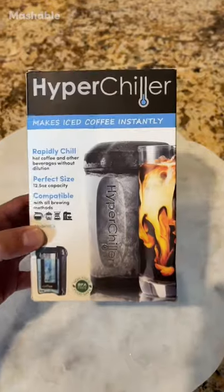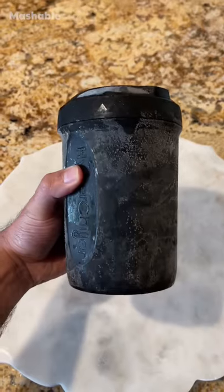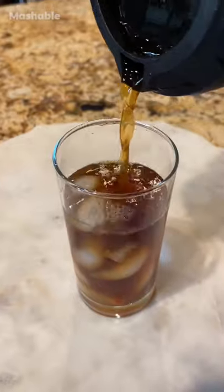Next up, this gadget will chill your coffee and other beverages in less than 60 seconds. Just fill the HyperChiller with water, place it in the freezer overnight, then pour in your favorite brewed coffee, and within a minute, you're ready to enjoy fresh iced coffee in under 60 seconds.